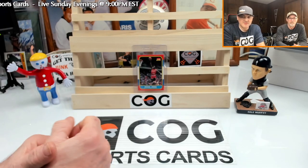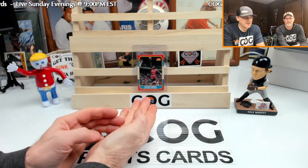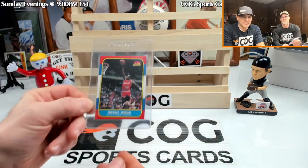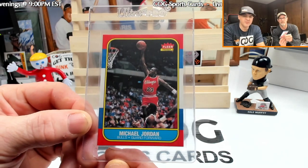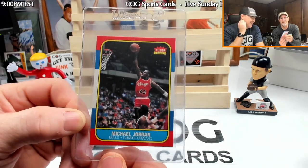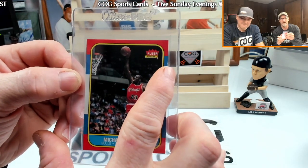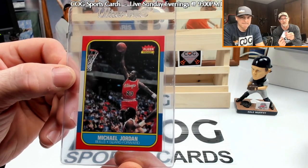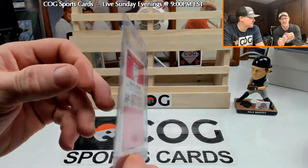Welcome to another COG sports card submittal video. I'm Snake, Rusty, Nutzer, and we're gonna send in our holy grail card — pretty much what we pulled live on the live stream last Sunday evening. It's an '86 Jordan rookie. Wow, amazing card. I can't believe we got it. It's centered so well. We pulled this from a Universal Treasure box.